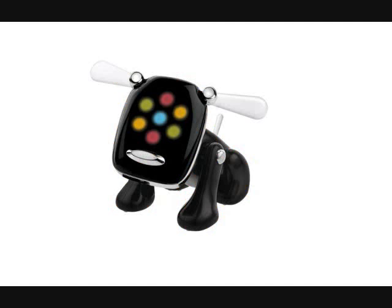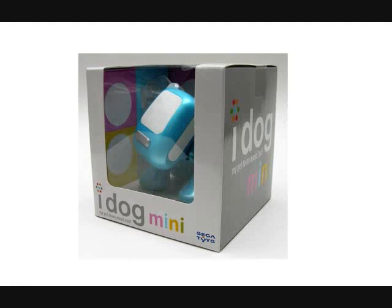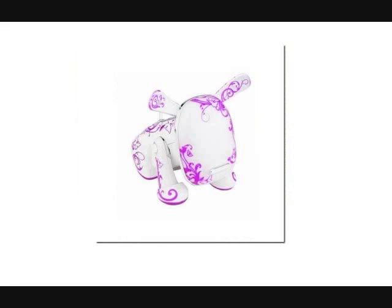And now, introducing the iDog. Instead of having your kids go out and buy a real dog that will give them incredible childhood memories for years to come, just buy them an annoying little plastic white thing for dancing.